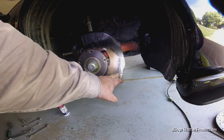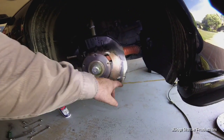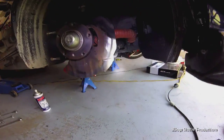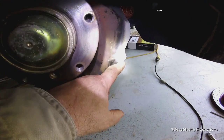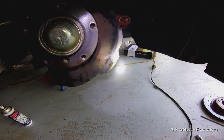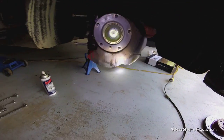Now we've got everything torqued down, we're just about ready to roll. But your heat shield for your rotor - there's a little lip there and you just need to bend that lip back the opposite direction, otherwise it may scrape on your brand new rotor.